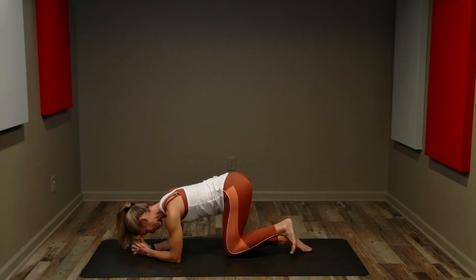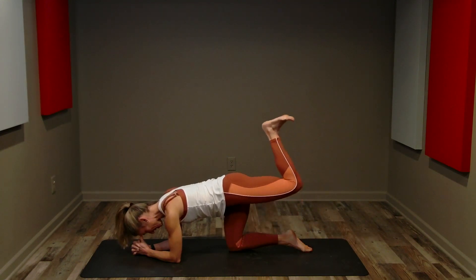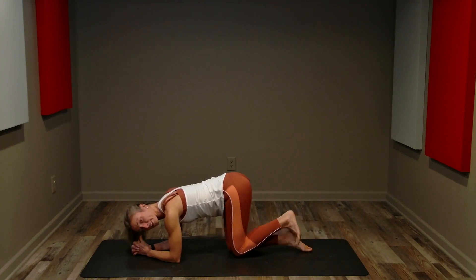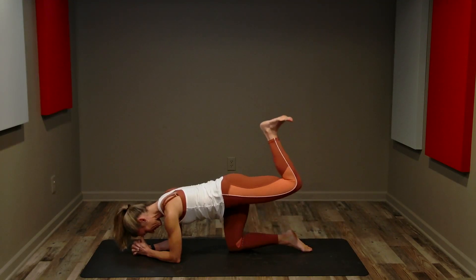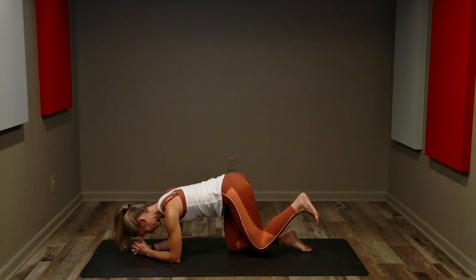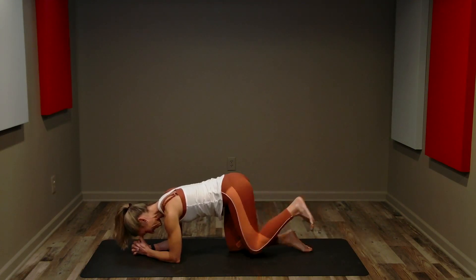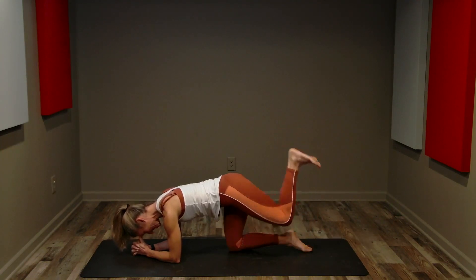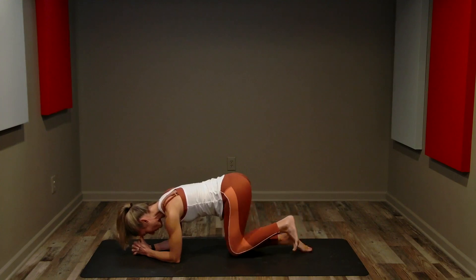Up and control. Up and control. We're going to do four more, just like this. Three, two — now we are going to do eight singles. Movement might be a little smaller, but keep that same form and stabilize. Two more.